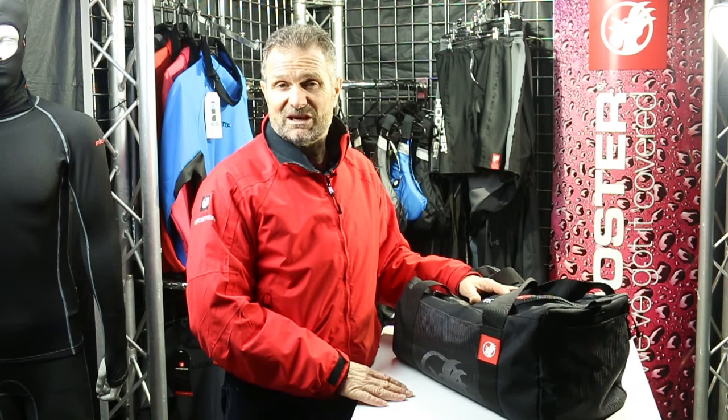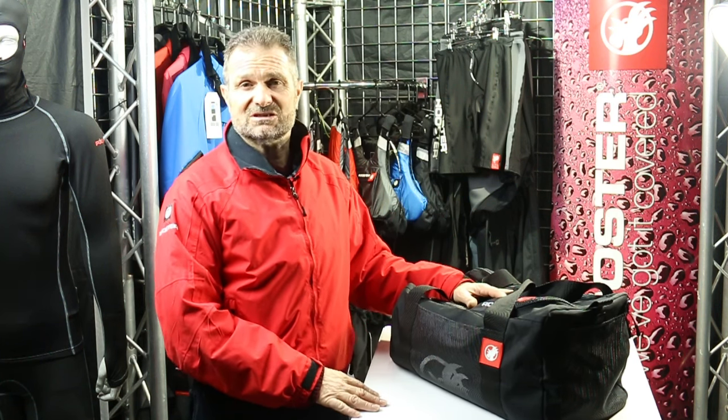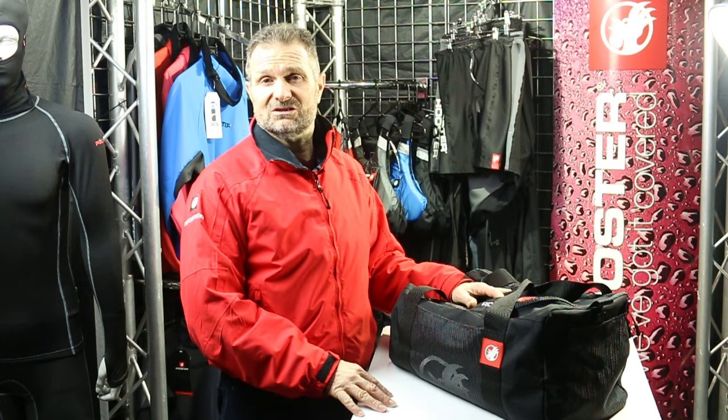If you've got any other questions about our Rooster Sailing bags or any other aspects of our Rooster Sailing products, please give our customer services team a call, or check us out online at RoosterSailing.com.